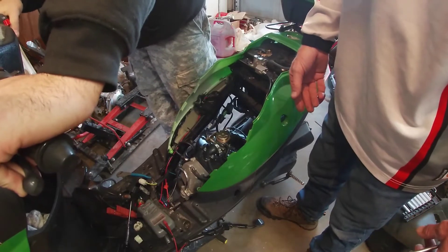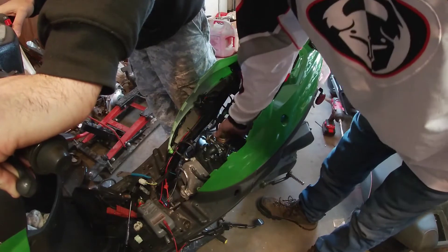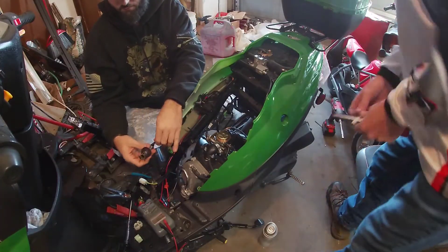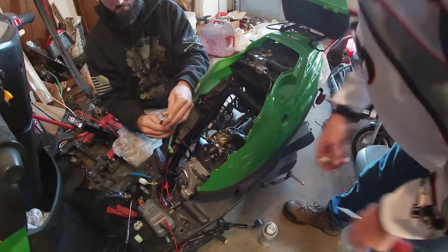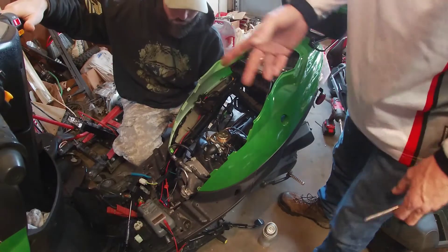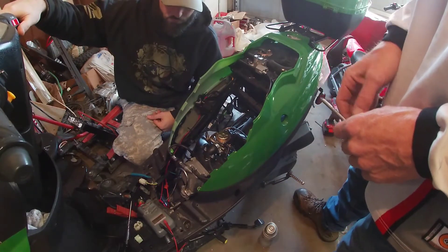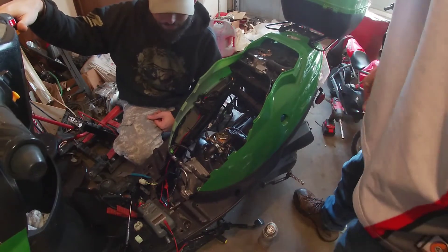It started! We got sparks. That's rigging the magnetic field because the deals are on the ground.